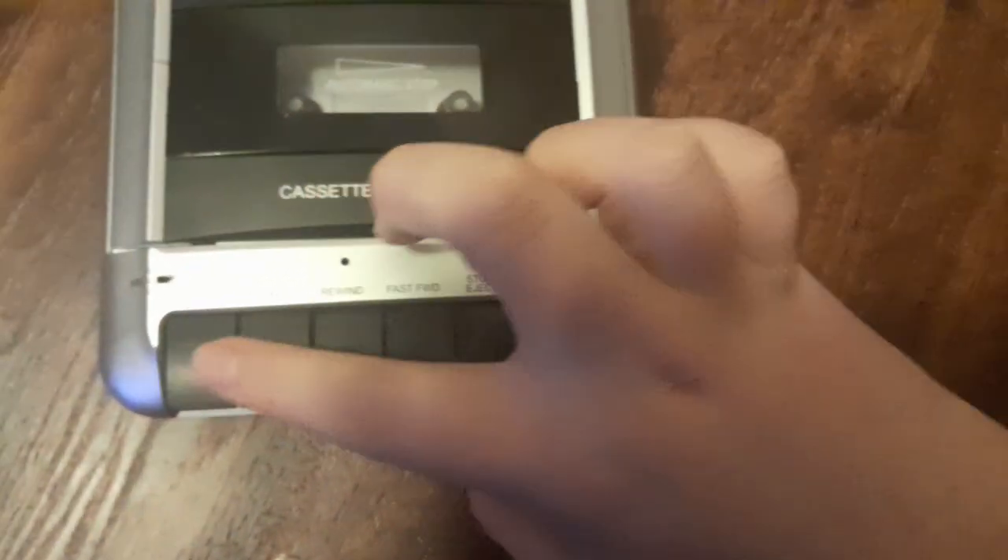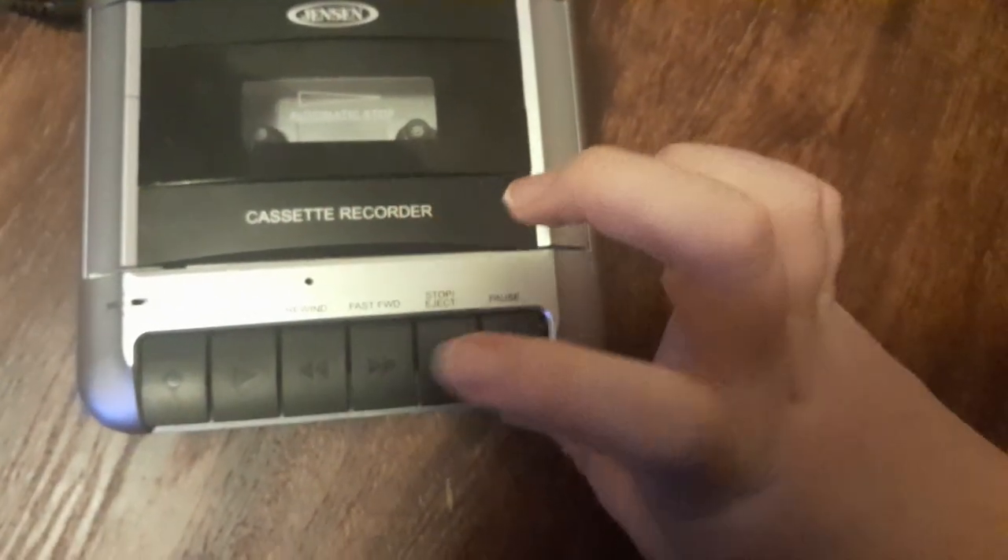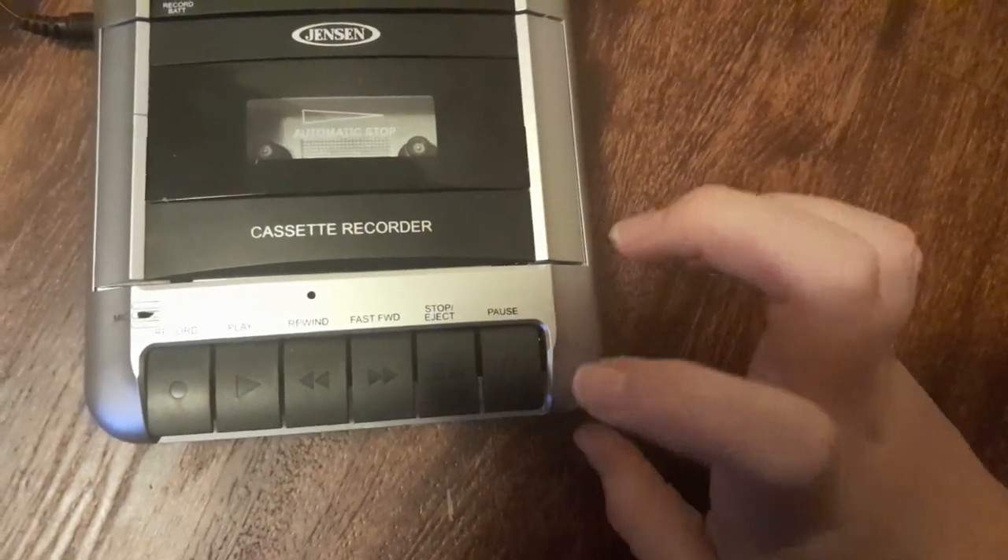Right over here are the buttons: record, play, rewind, fast rewind, stop, reject, and pause.